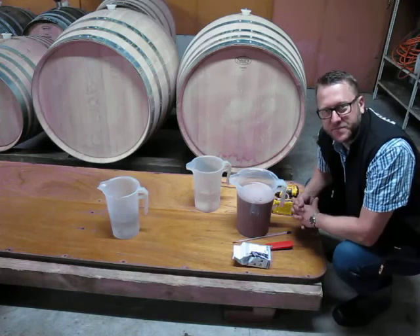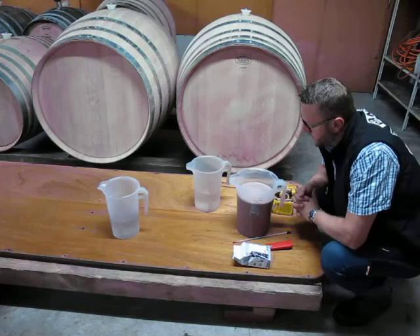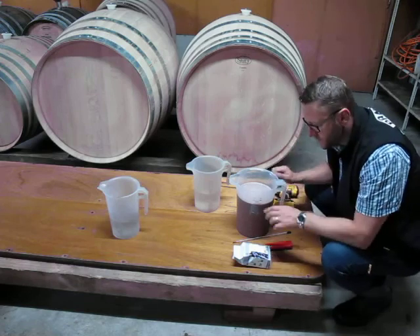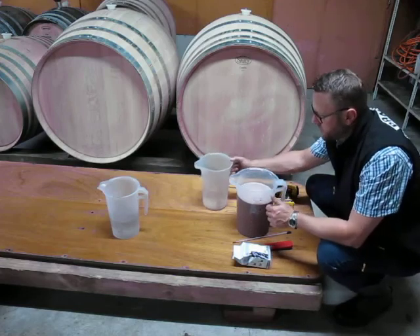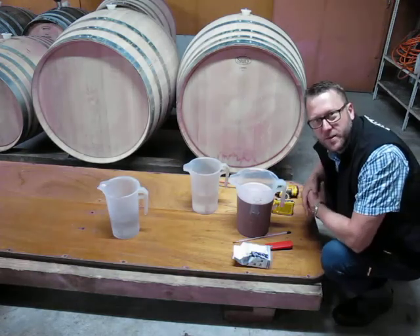Then we'll leave this yeast for 10-15 minutes to resuspend and reactivate. Traditionally, with conventional yeast you get a lot of foaming due to the emulsifiers in the production. Because we don't have that, there'll be a lot less foaming, so this bucket may be enough. I have a spare bucket just in the background in case I need to offload some of it. We'll come back in another few minutes and have another look.